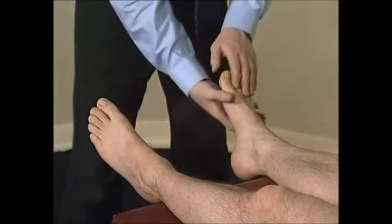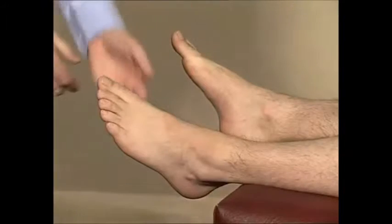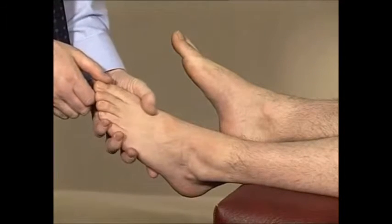Just going to squeeze across your toes — tell me if it's sore. Gently squeeze across the metatarsal phalangeal joints while watching the patient's face.